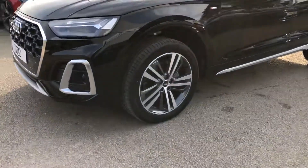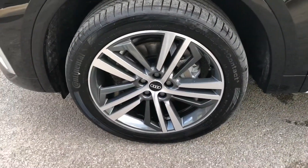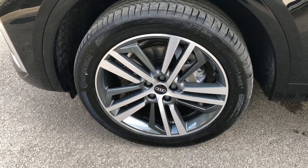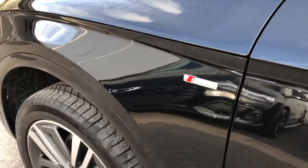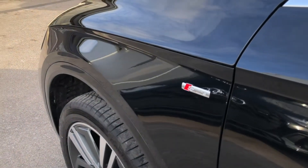The wheels are 19-inch 5 twin-spoke star design with a diamond cut finish and a nice contrasting silver to the rest of the body, making them stand out and looking really smart.